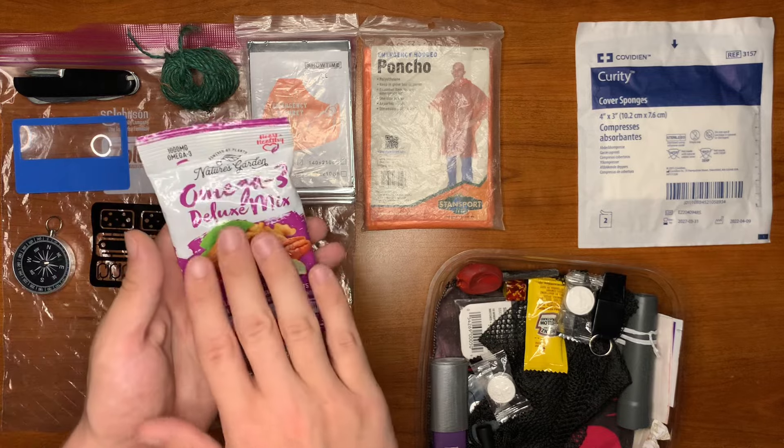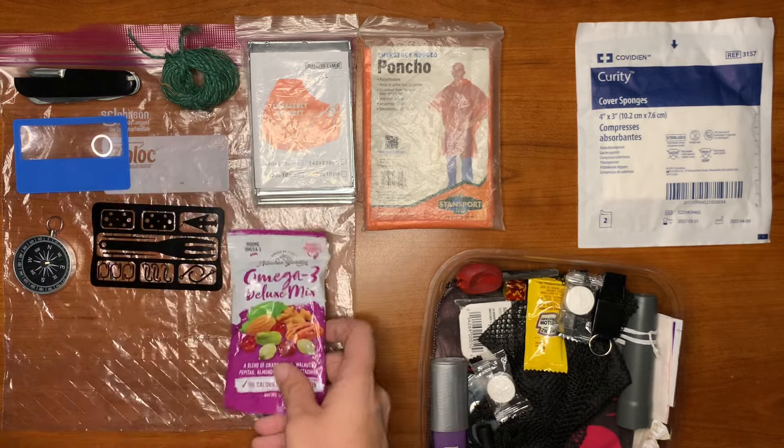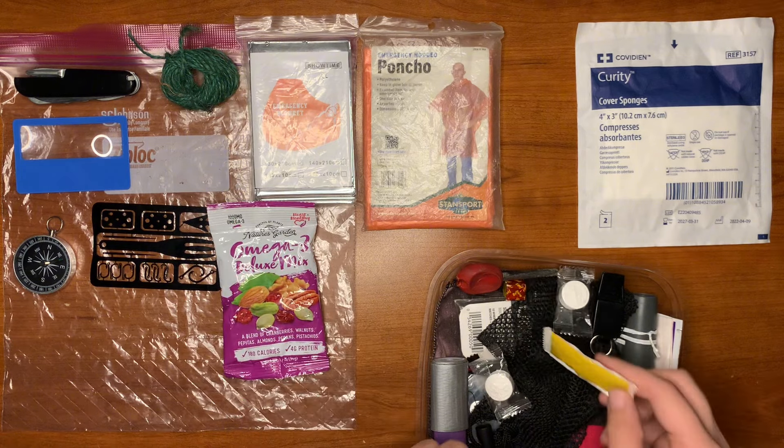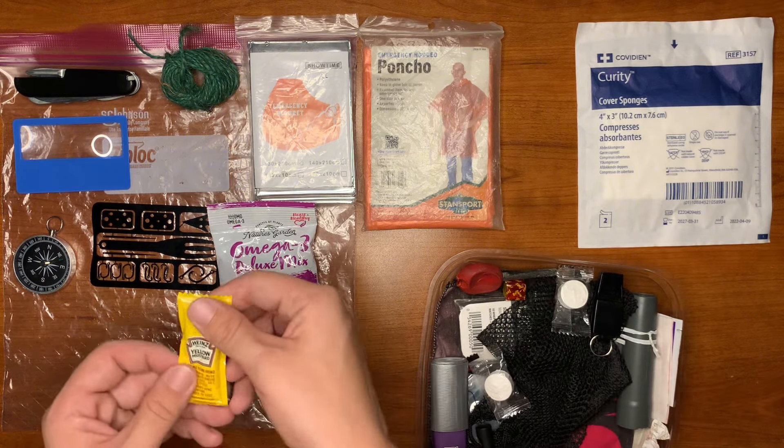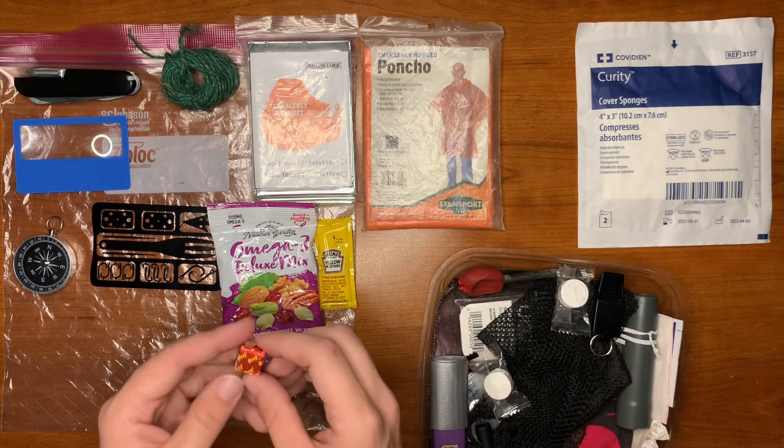For a little boost, we have an Omega-3 Deluxe Mix, which is just dried nuts and berries. For more of a boost, we have some yellow mustard as well as a beef bouillon cube.